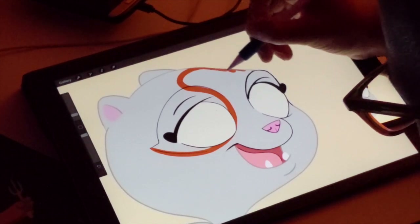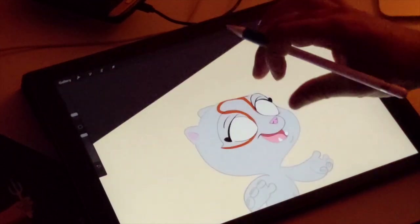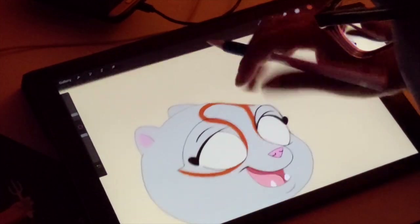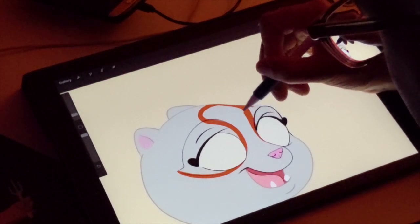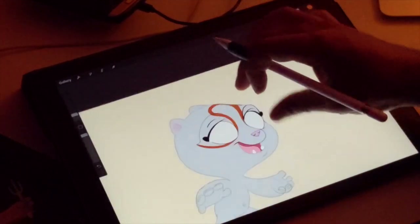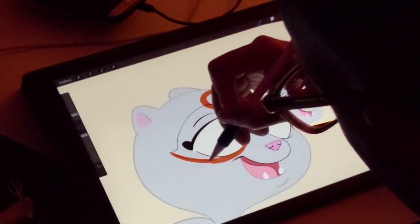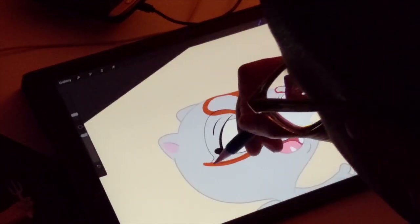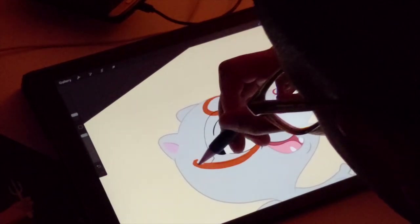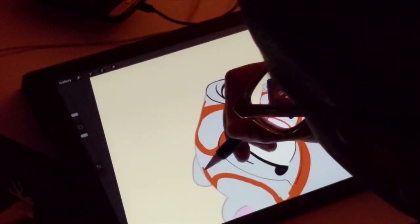So he kind of has a loop right here on his forehead. Sometimes I have to work that out and make sure that it looks good, because his head is sort of at an angle. And then it goes off into the back.